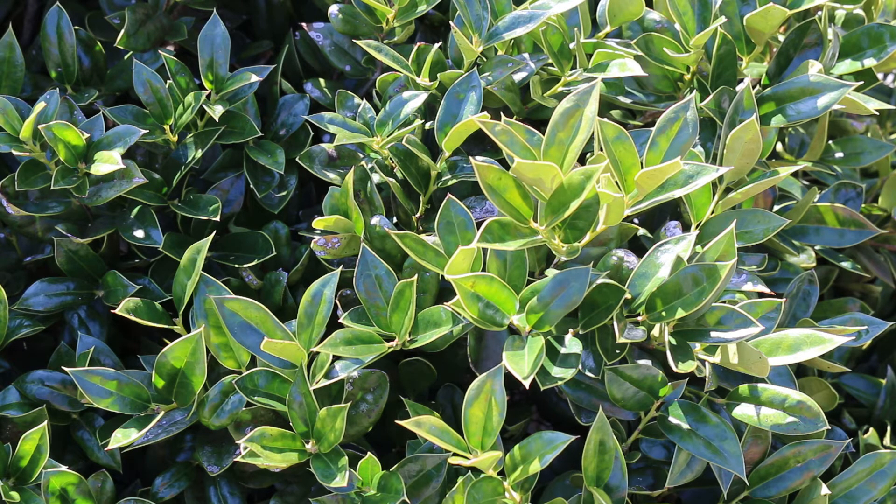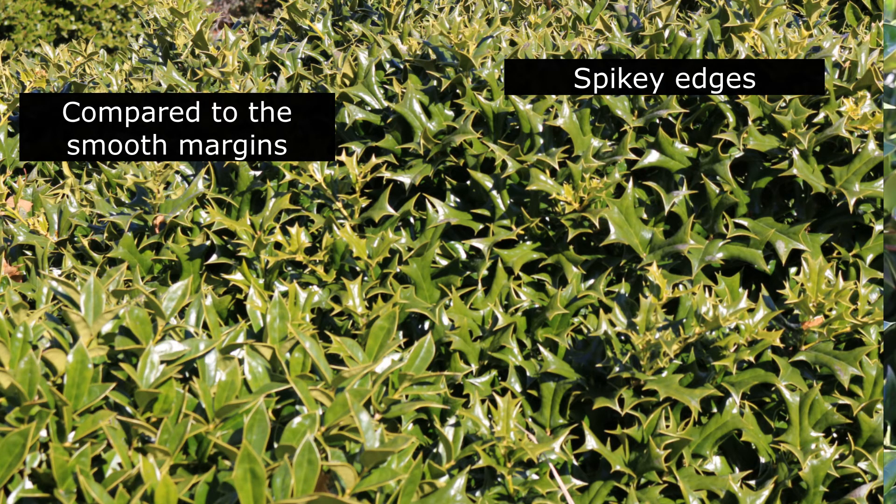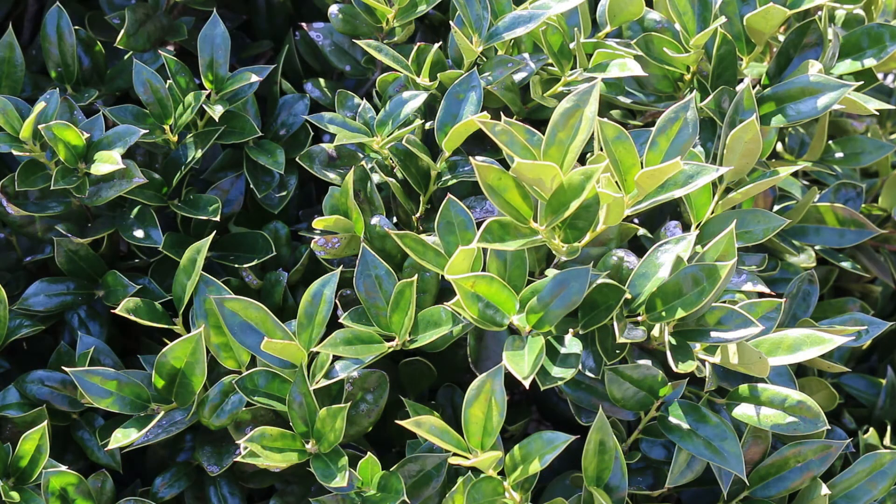You have to watch out for reversions. Sometimes you'll see this plant shoot out a reversion that's spiny, and you should really get in there and cut that off. It is a plant that is very low maintenance, low care, and is typically used in tough commercial situations.